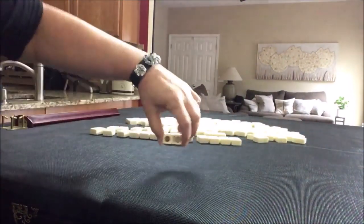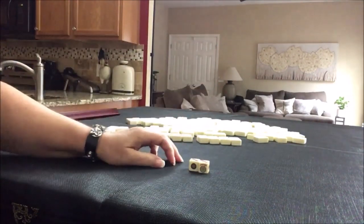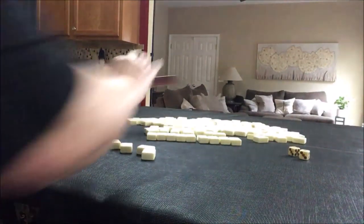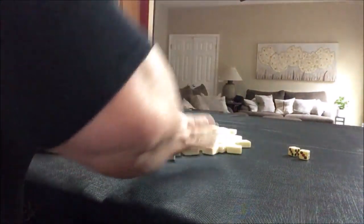This time we're going to be in West seat since I rolled a seven. Let's go.